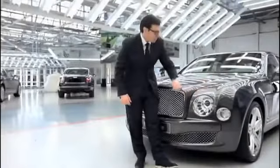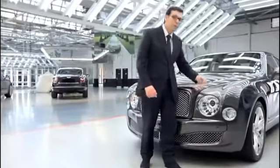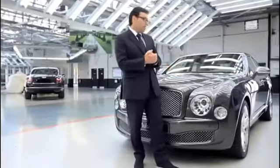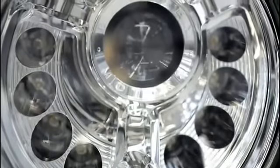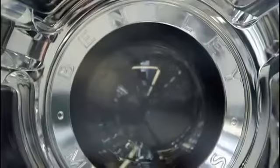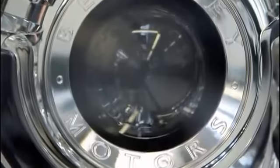We play with the classic elements but they are developed and executed in a very modern and contemporary way. At the same time it uses state-of-the-art technology, and a little detail to note is the ring around the main lamp here which reads 'Bentley Motors'.